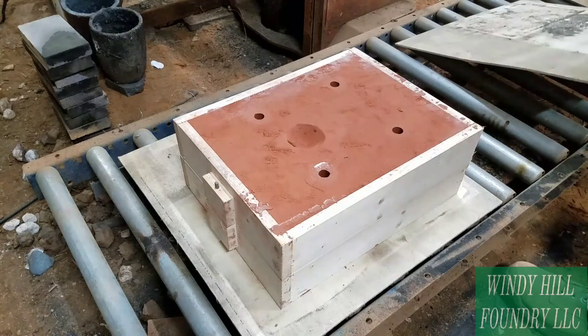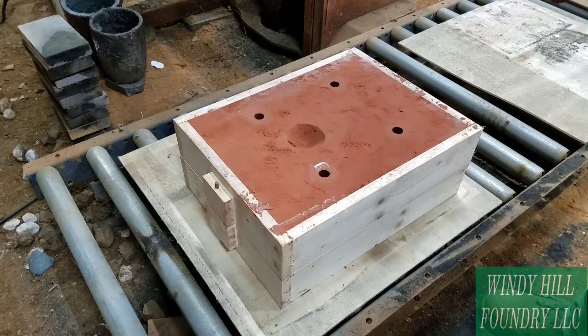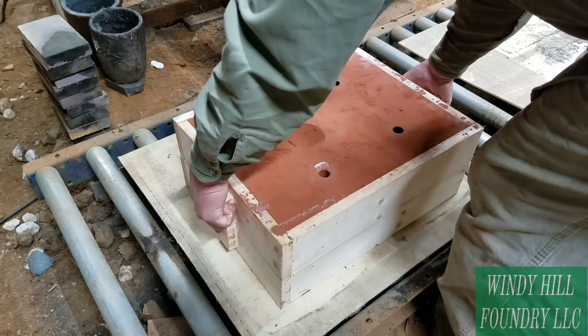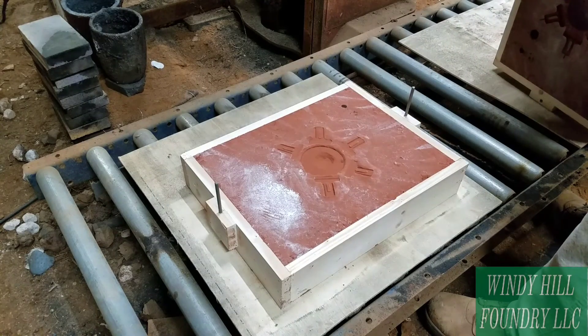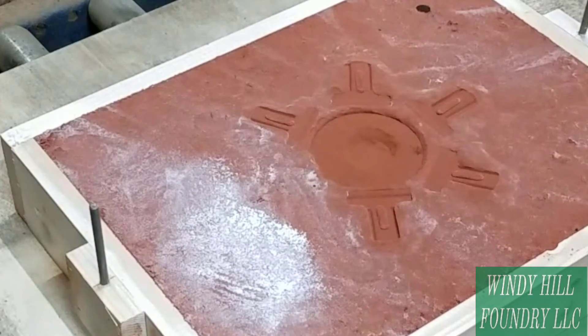It's pretty interesting. This is the mold that I made and it's made out of Petrobond. We're going to be pouring aluminum, so I want the best possible finish I can get. Petrobond stinks, by the way.